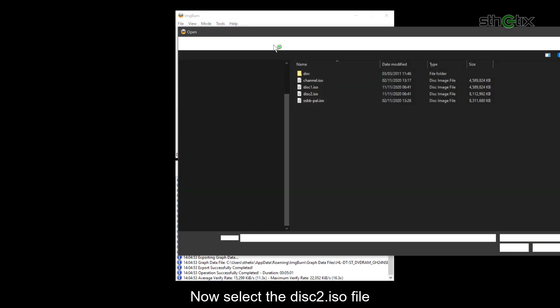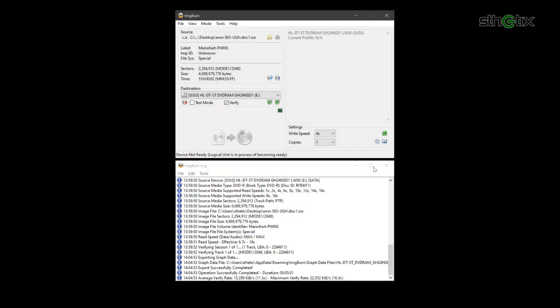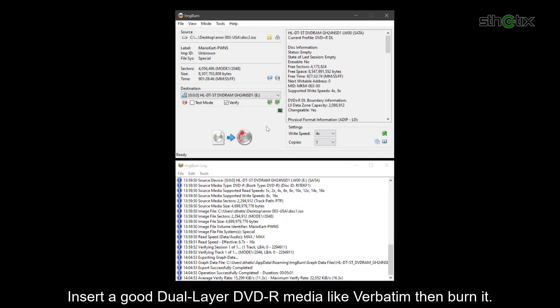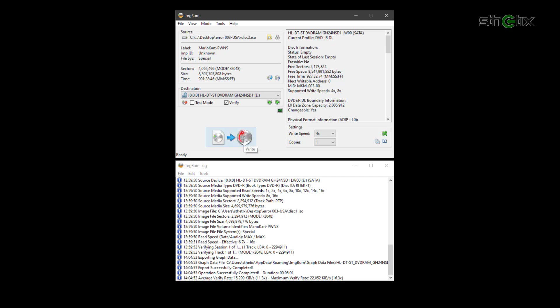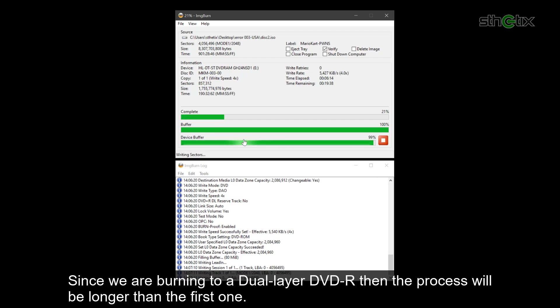Now select the disk2.ISO file. Insert a good dual-layer DVD-R media like Verbatim, then burn it. Since we are burning to a dual-layer DVD-R, the process will be longer than the first one.